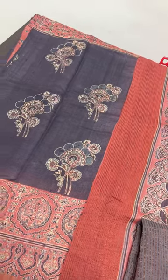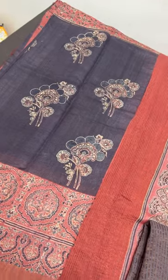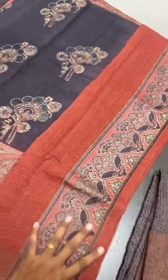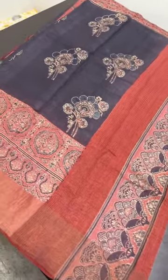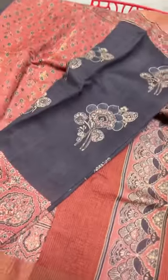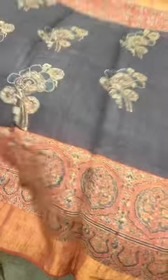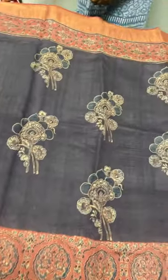We have uploaded a video about the original ajirak process on our channel — you can go back and see that. These saris are completely handmade: the saree is handmade, the color extraction is done by hand, and the printing is also done by hand. Just like pen kalamkari, this is also a very tedious process. These saris are priced at eight thousand — a very nominal price for this original, time-consuming, beautiful tassa silk sari.